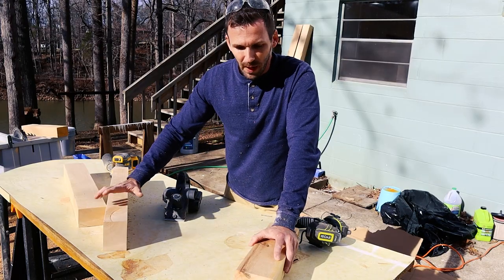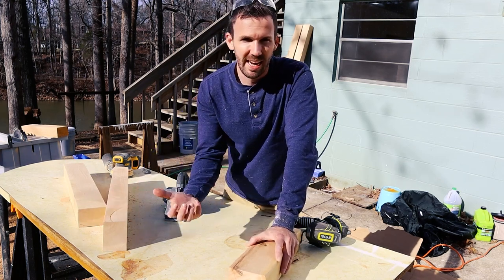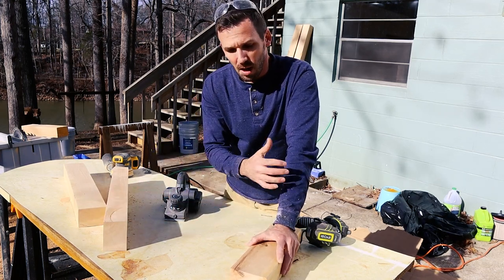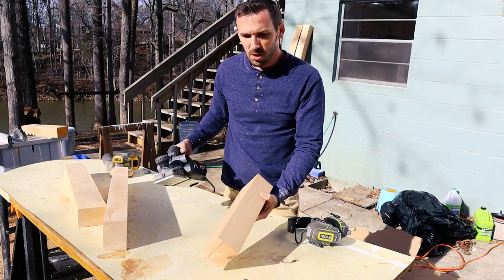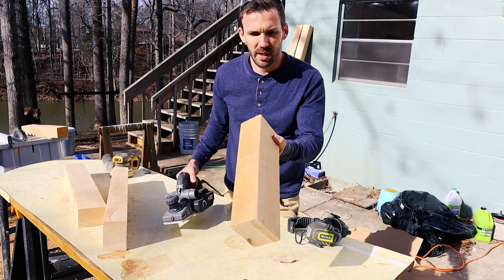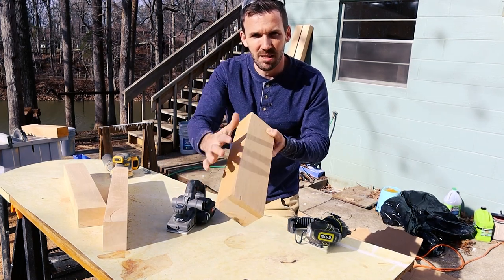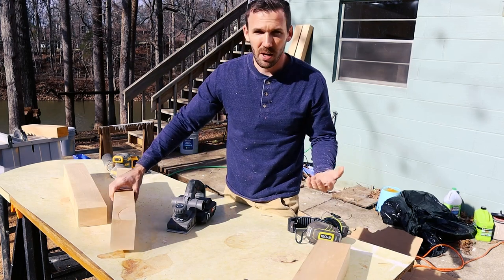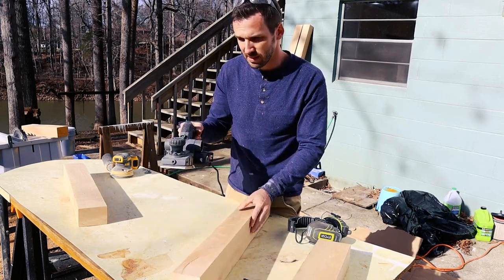I've never done this before but I really love the look of rounded edges. I usually just sand the edges down, but this wood is a little bit harder than what I'm used to working with. So I'm using a planer scrap piece of wood to really round this out, and then I'll come back and smooth it with the sander. I'm going to round out the edges with the planer on the minimum setting.